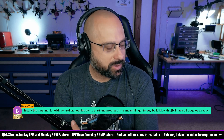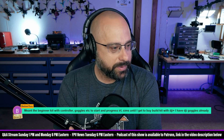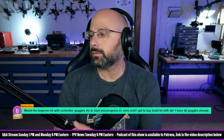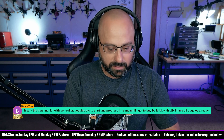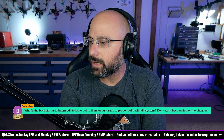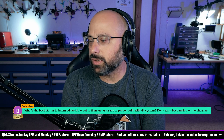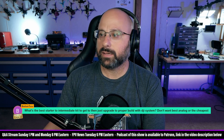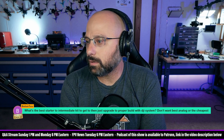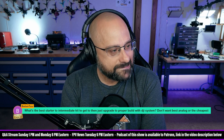The question is about a beginner kit with controller and goggles, to start and progress in real life, using sims until getting to buy a build kit with DJI. He already has DJI goggles and wants to know the best starter kit. He doesn't want to build his own. Which DJI goggles — Goggles 2 or V2? The message doesn't say.